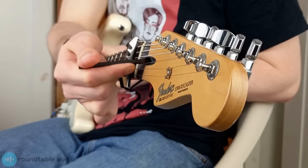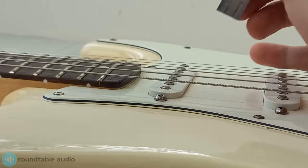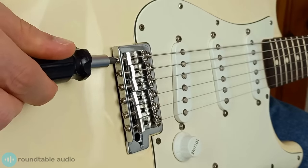Having a properly set up guitar can drastically improve how your guitar feels to play, making it not only feel better but also improving its tone, tuning across the neck, and even fixing issues like fret buzz. Hi, I'm Conor from Roundtable Audio and today I'll show you how to set up an electric guitar.